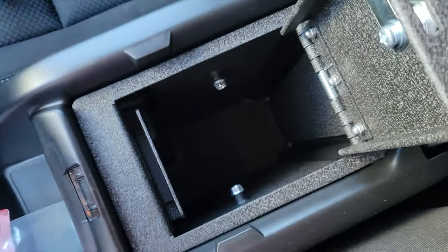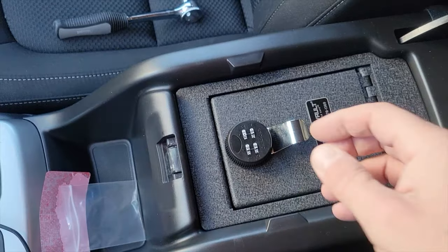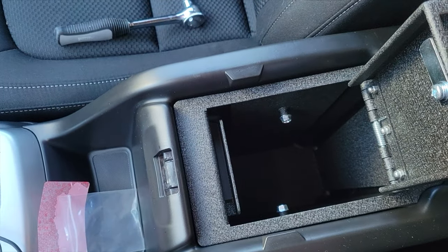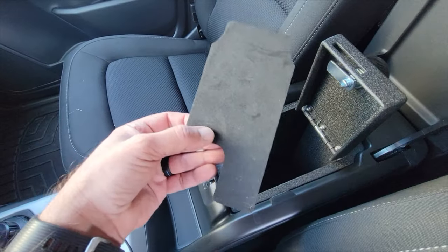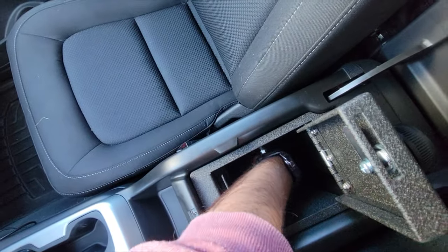Go ahead and tighten that using the socket wrench. Once again, do not over tighten — you don't want to strip these screws. You don't have to go too far for it to do what it needs to do, so just make sure that it is snug. There is also a small liner that goes on the bottom of your bolt.